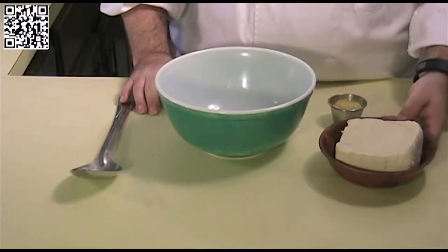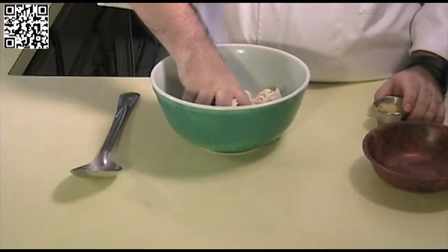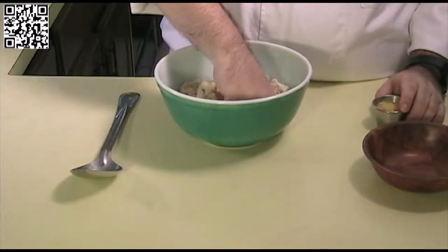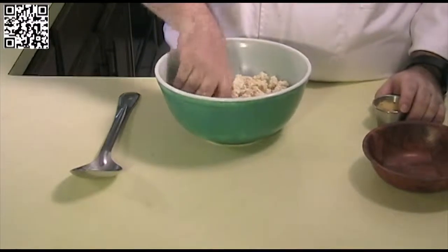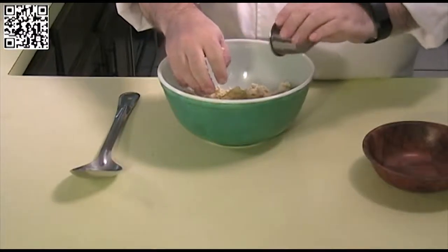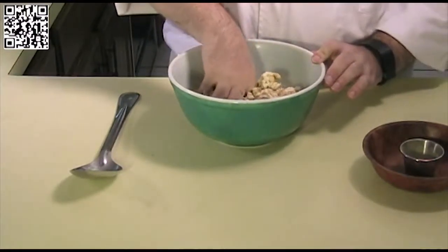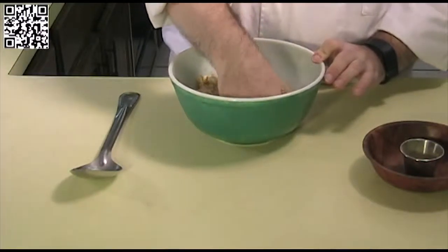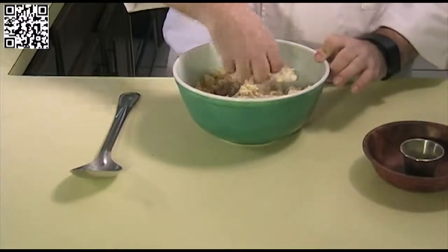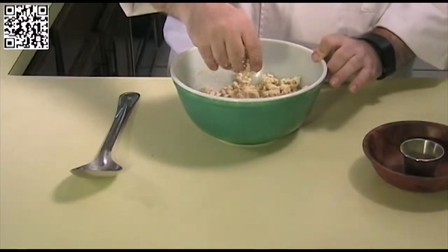First thing we will need to do is crumble our tofu. Take the tofu, put it in a bowl, and we will break this up with our hands. Get it nice and crumbly. Once that is done we will go ahead and add our yeast flakes and incorporate that into the tofu. If you don't like using your hands you can use a mixing spoon, but it is just easier to use your hands — they are your best tools. All right, that looks good. Let's go ahead and cook.